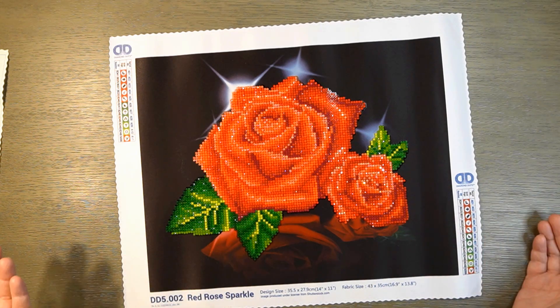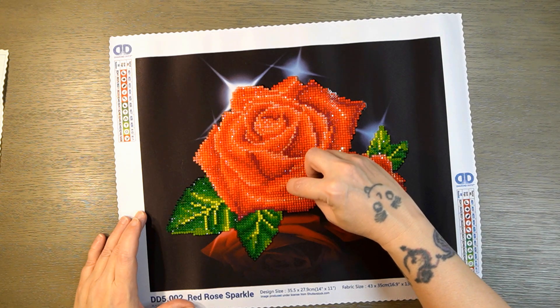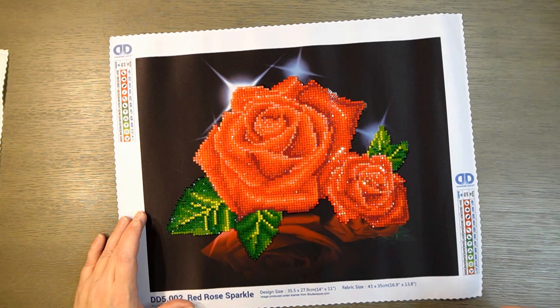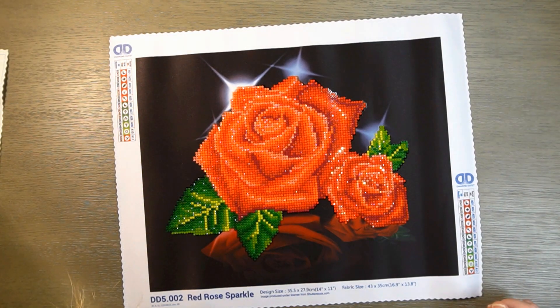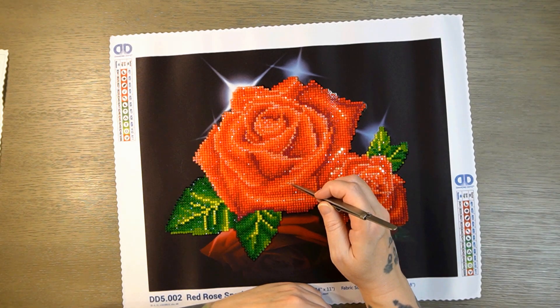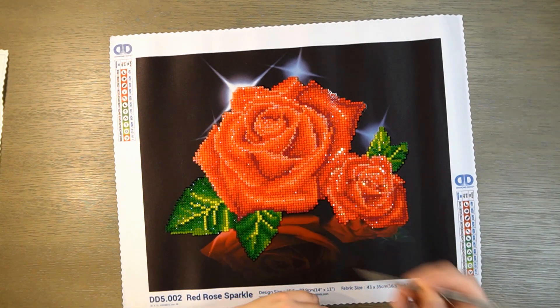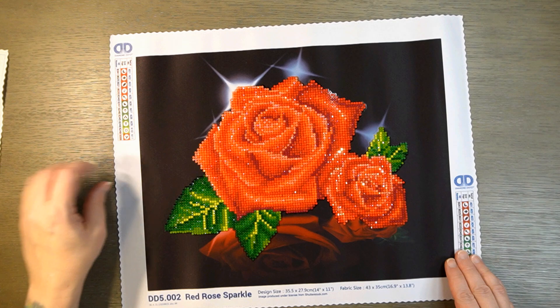These are the only two partials I've ever done from Diamond Dots and I think they turned out really, really well. I don't know how I've got all this crud in between the diamonds — these have been hanging up, so I don't know where it came from. But I got it out.